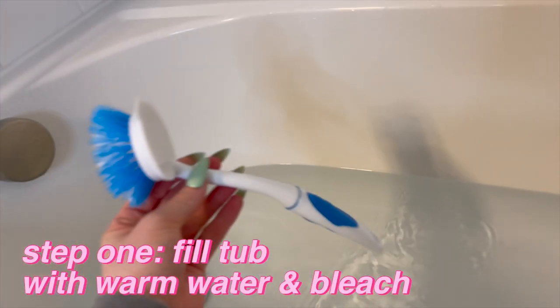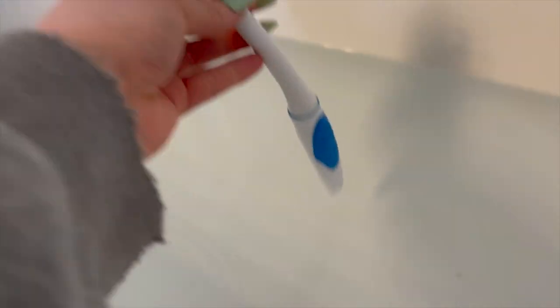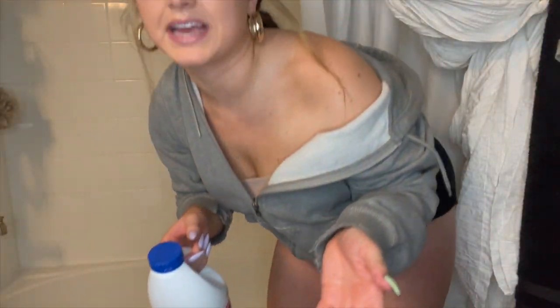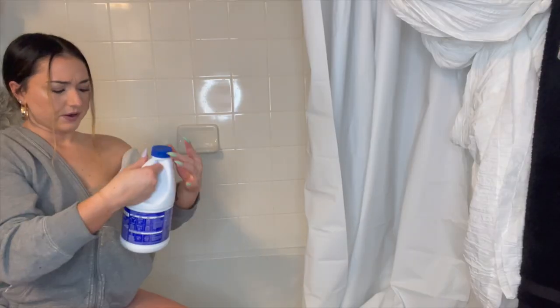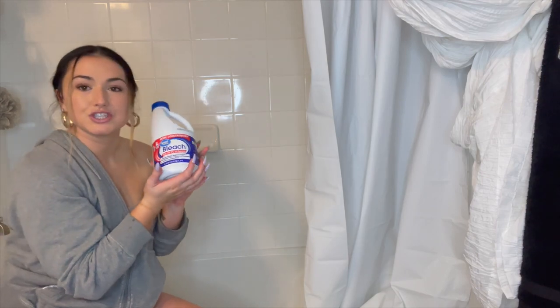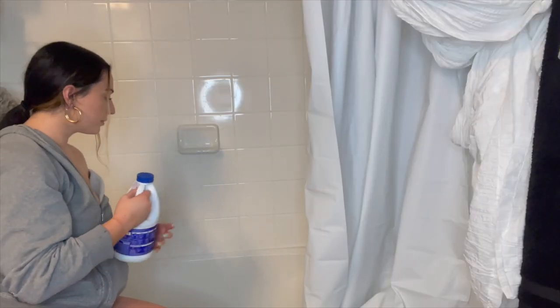Okay so I have about this much water in here. I'm just going to use the bottom of this scrubber to stir the bleach in. A decent amount of water. I'm nervous! I'm not putting gloves on yet because I feel like I don't need them yet. So I just have the Great Value brand bleach — 1.27 liters — and I'm just going to pour it in.